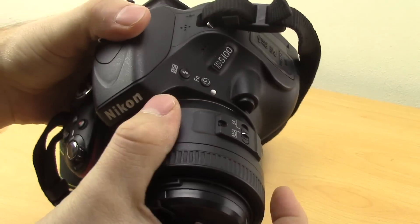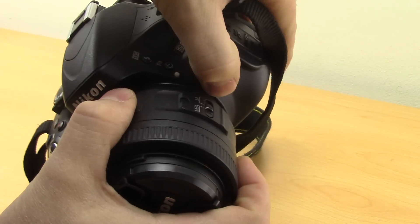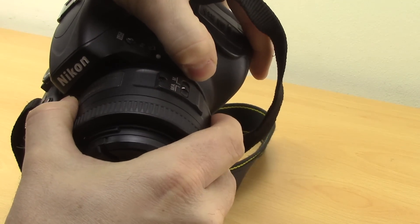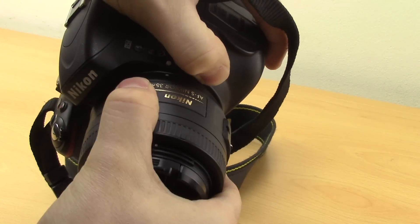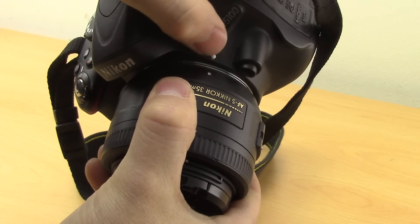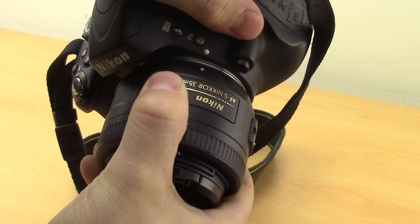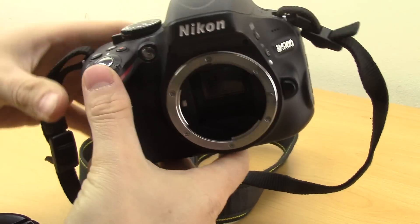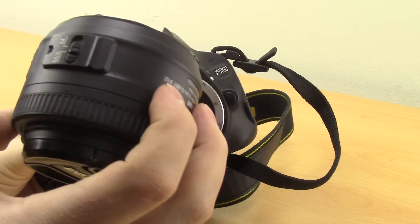Hold the lens and hold the camera - hold them both very firmly, you don't want to be dropping either one. Press the lens release button and then turn the lens clockwise until you feel it release. You know it's released because these two dots will be lined up, and once you get to that point you can separate the body and the lens.